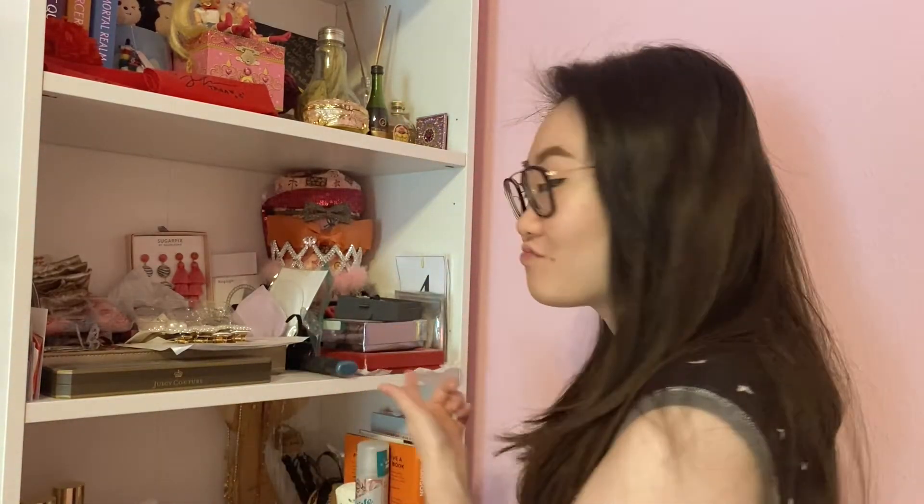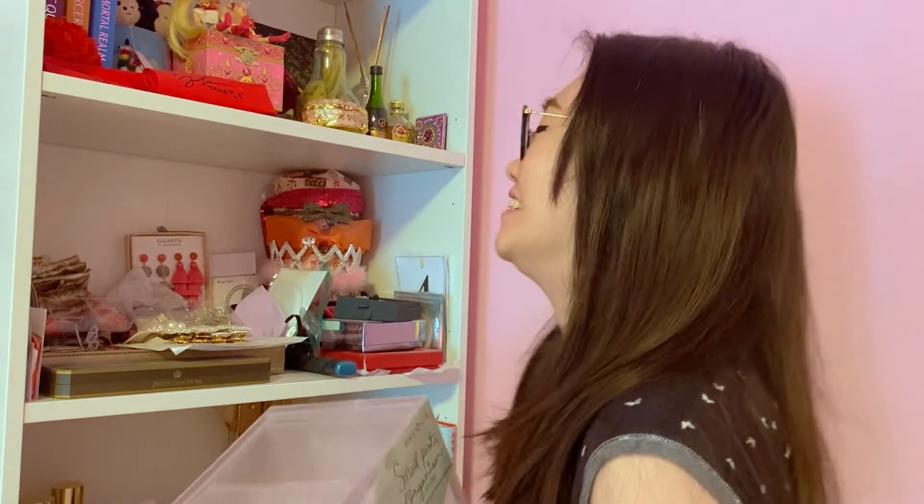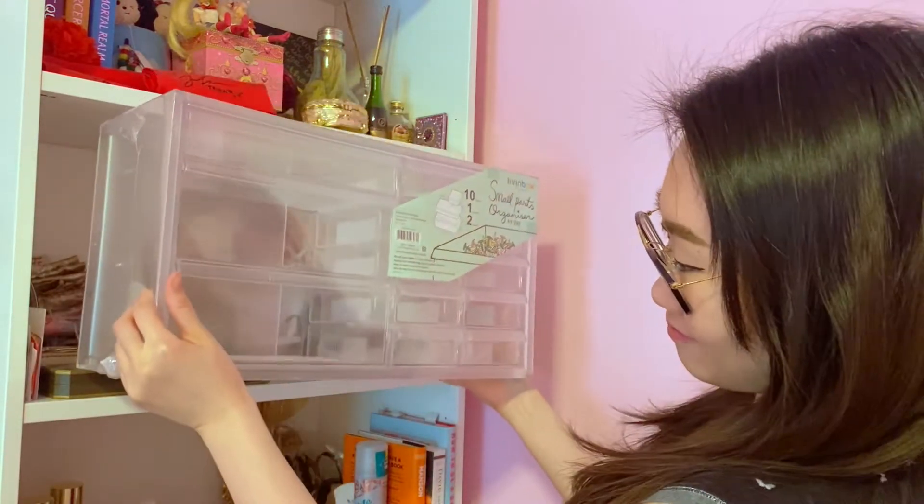Hey guys, welcome back to my channel. Today we're going to be organizing my accessories shelf — as you can see, it's pretty messy. I did pick up this cute organizer from HomeGoods and it was only $20 for this huge container. Luckily I didn't even measure it, but it fits perfectly in my shelf, so I'm excited.